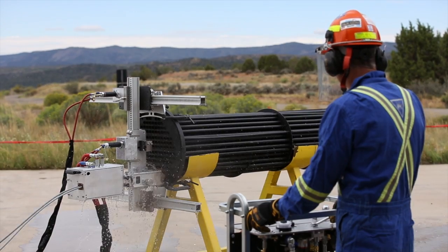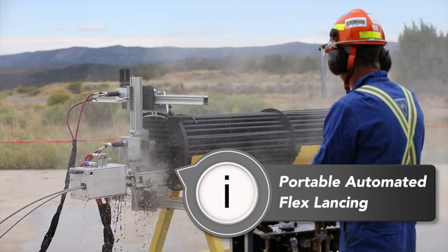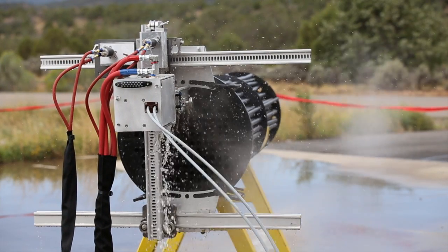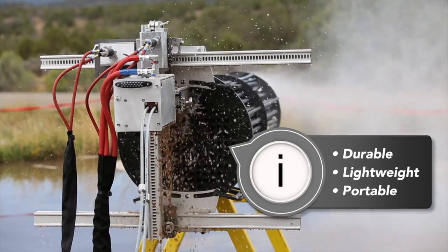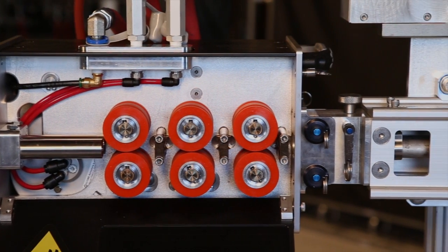When paired with our lightweight positioner, the ABX2L is a portable automated flex lancing system engineered for hands-free heat exchanger and fin-fan cleaning. Our goal with the design of the ABX2L was to make it durable yet lightweight and portable so that it is easy for a single operator to move, set up, and run.